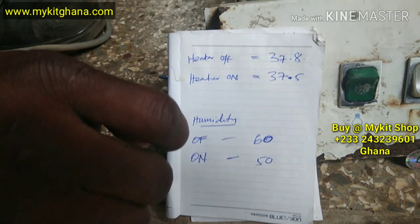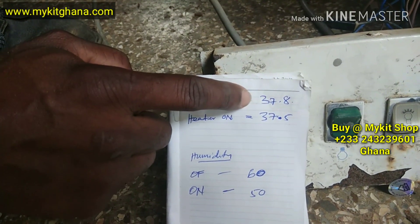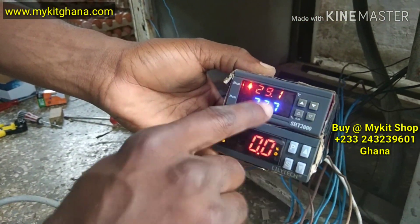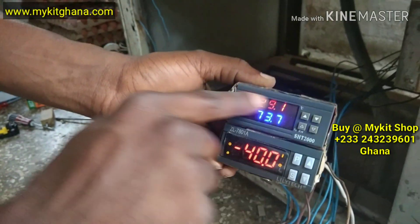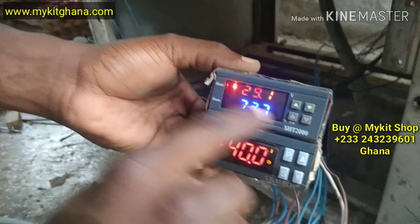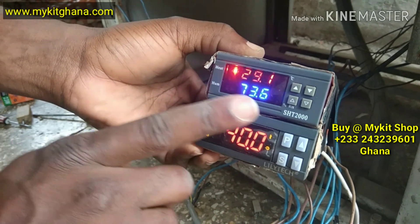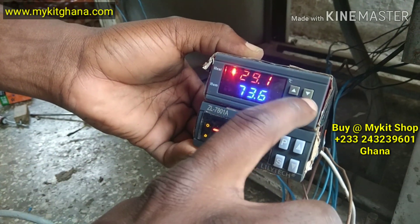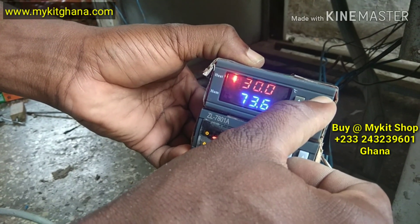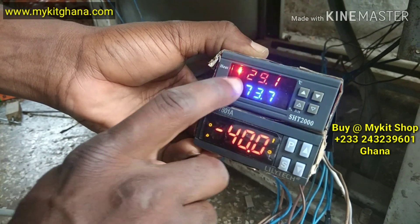So I'm going to set the upper limit of the temperature. We have two buttons here. The two buttons up are used to set the temperature, and the two buttons down are used to set the humidity. I'm going to use the arrow pointing down — I'm going to hold it. You see it blinking. Then I'll use this button — it stopped blinking.